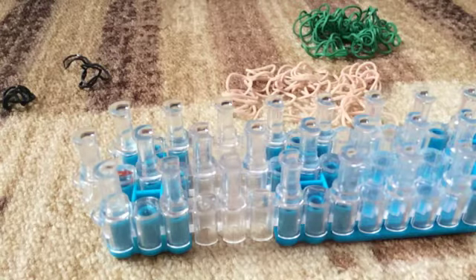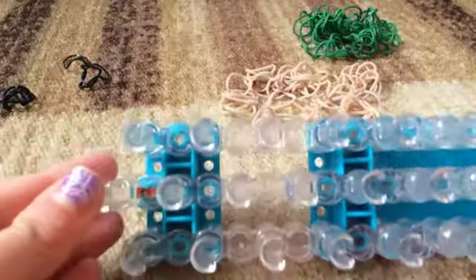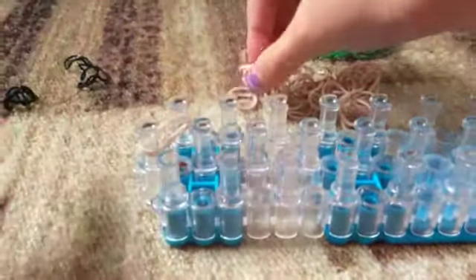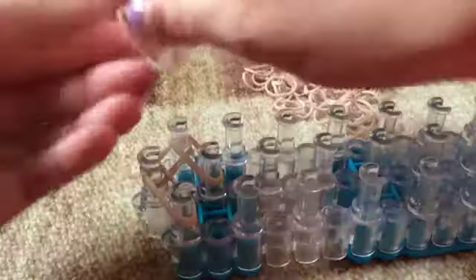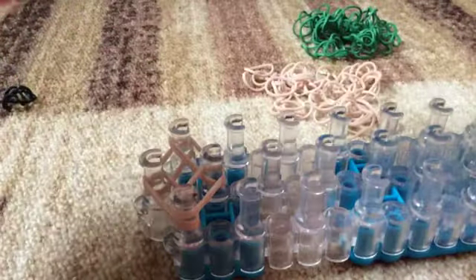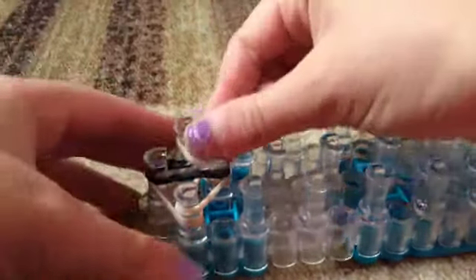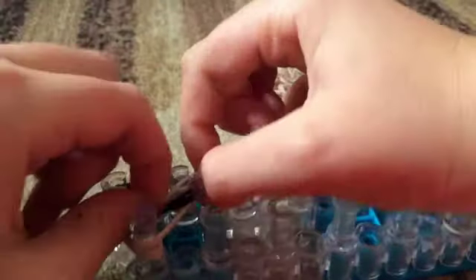So let's get started. You're going to start off with the loom arrows going this way, and you're going to take two tan bands and go out. Take two more tan bands and go out, and we're going to make a diamond for the first eye. Then you're going to take three black bands and go down the center. Then take a band and wrap it around four times.